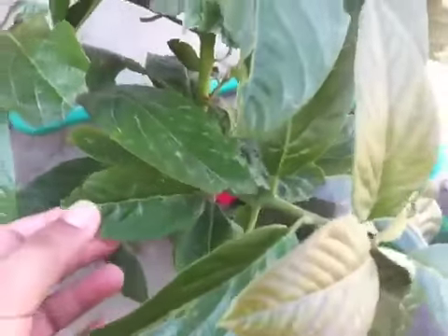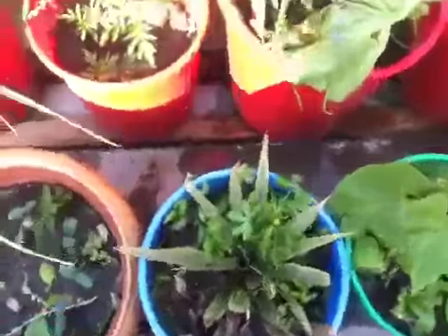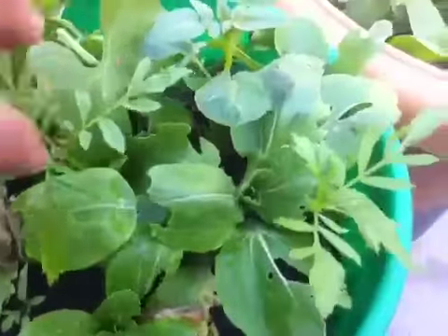And this over here is an avocado plant — it's one year old. Over here we have some new plants: cucumber plants, pineapple, beans again, and a marigold plant.